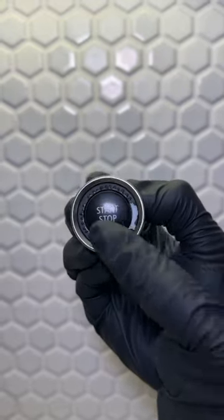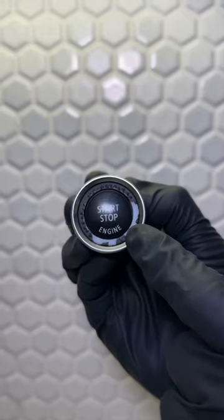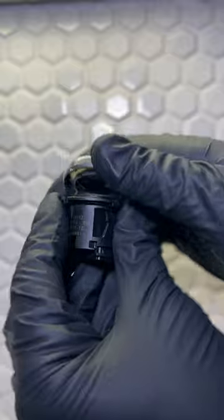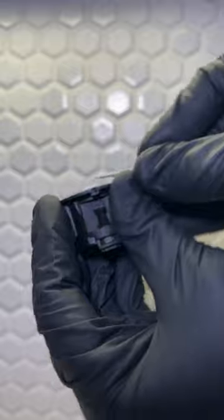Here we have this nasty old worn out BMW start stop button and we're going to be restoring it to look brand new and sporty. First thing we do is pop off this silver ring, then we go ahead and pop off this boring old black cover — same thing here, just these little tabs.